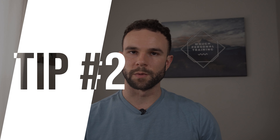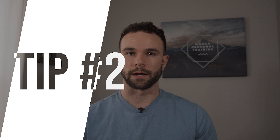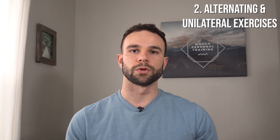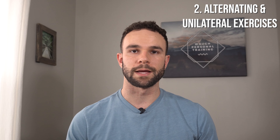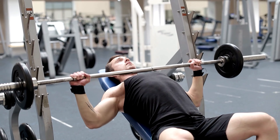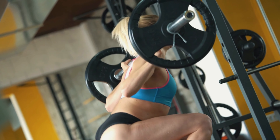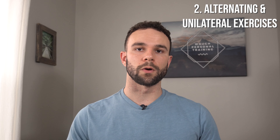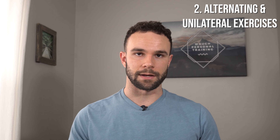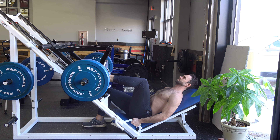Tip number two is probably the most beneficial when it comes to the gym and actually working out, and that is to use alternating or unilateral movement. A bilateral movement is where you use both arms or both legs at the same time — a compound lift such as a bench press, a back squat, a front squat, anything like that. Unilateral would be using one arm or one leg at a time, such as a single-leg leg press or a pistol squat.